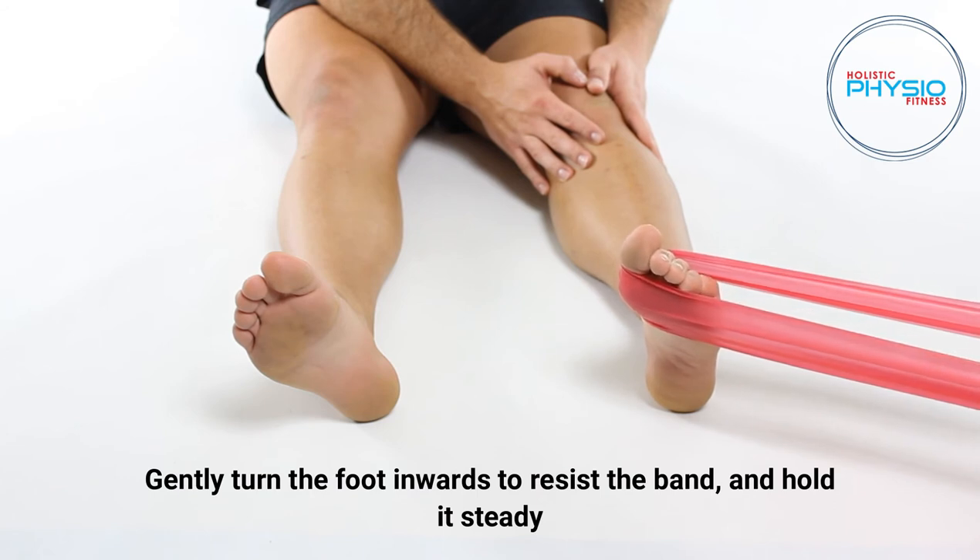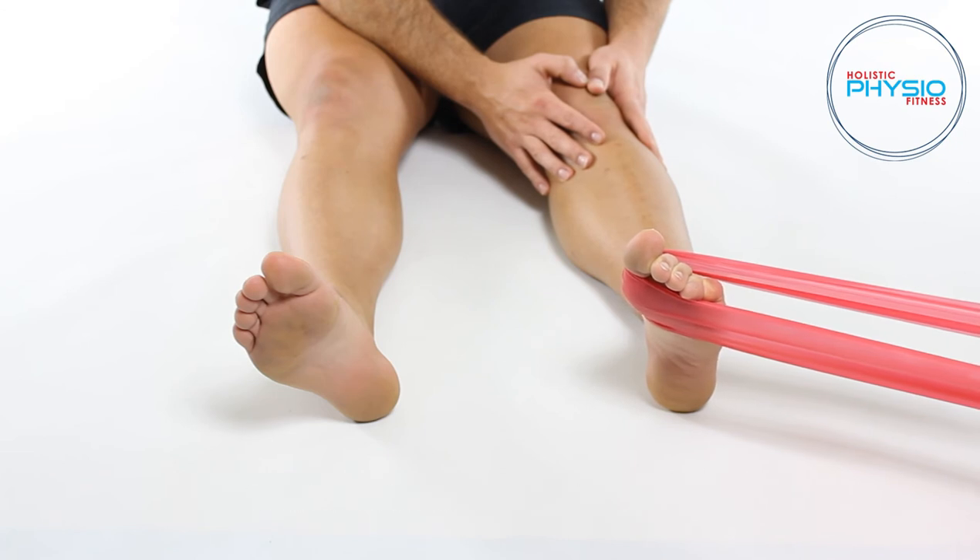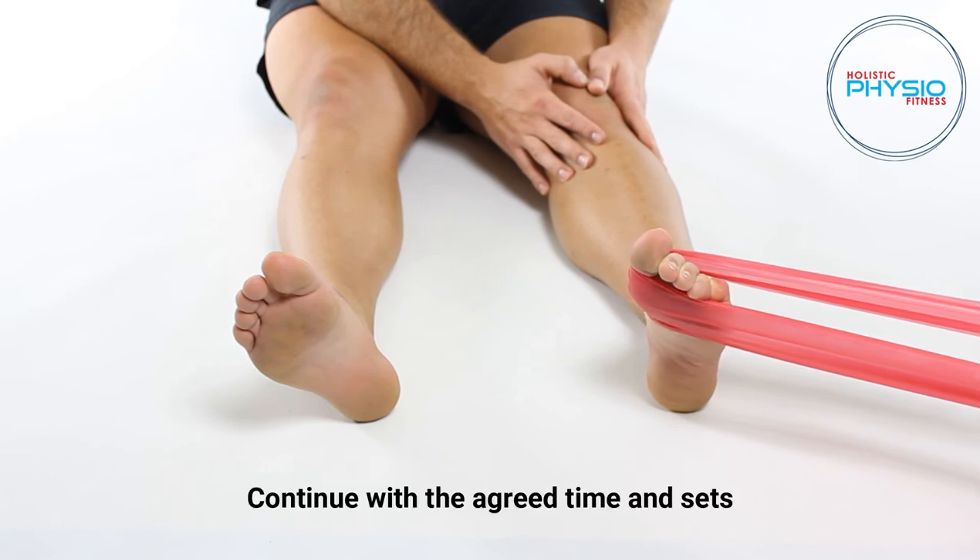Gently turn the foot inwards to resist the band and hold it steady. Ensure the shin bone does not turn in order to keep the movement isolated to the ankle. Continue with the agreed time and sets.